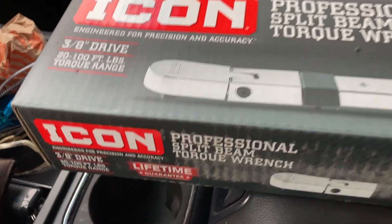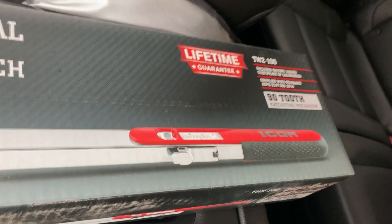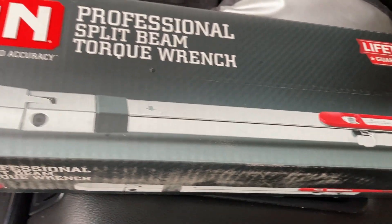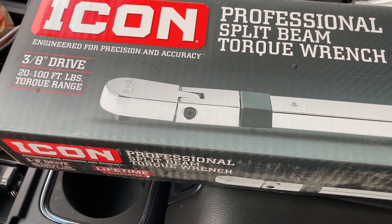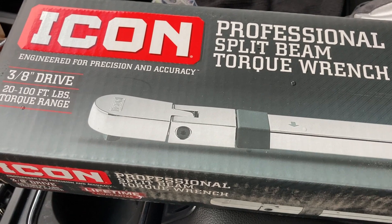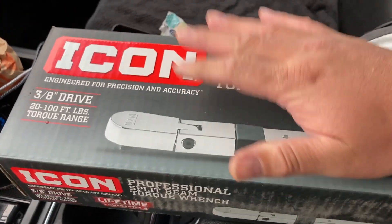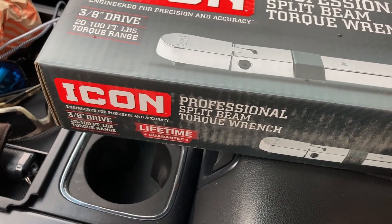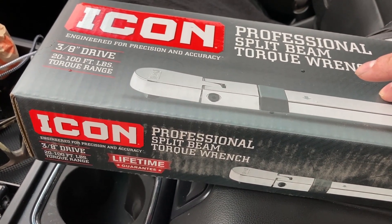So I went down to Harbor Freight and picked up this 3/8-drive torque wrench. Normal price is $99 at the store — I think last time I checked online it was $119, but maybe after the introduction they dropped the price. I did use a 25% coupon on this, so I got it for $74.99.